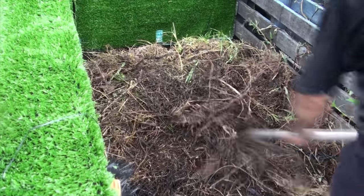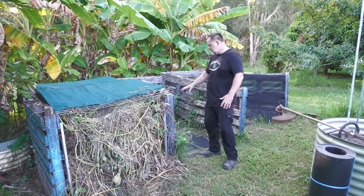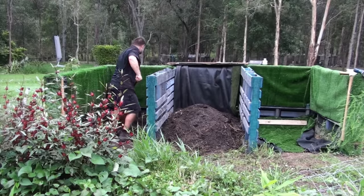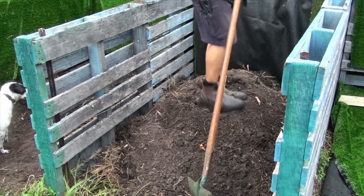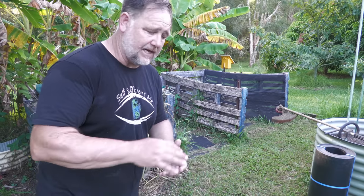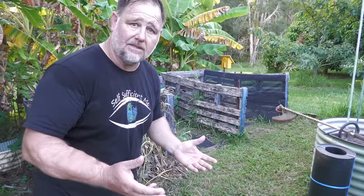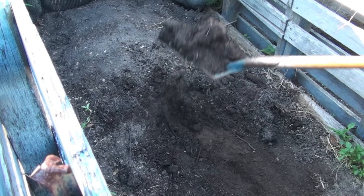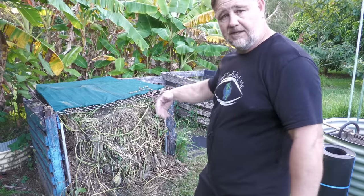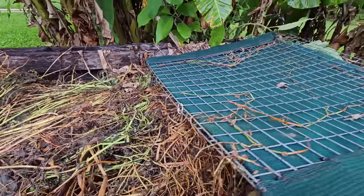What you do then is turn it — you take the top layer that hasn't broken down yet and put it into the bottom of the second bay, then throw all that humus and compost from the bottom on top of that waste. The second bay is left to finalize and break down that top layer. The third bay is for your finished product — that's where you put everything from the second bay once it's fully broken down. In the meantime, once you've emptied the first bay you start filling it up again, keeping that process going.